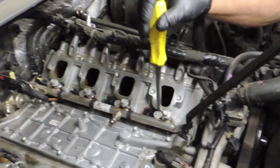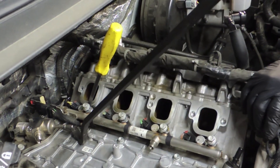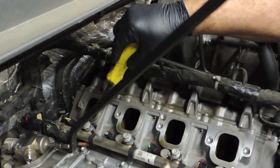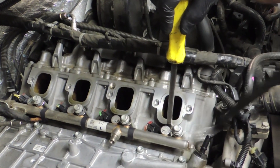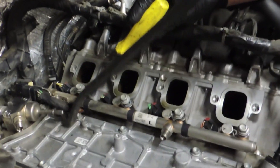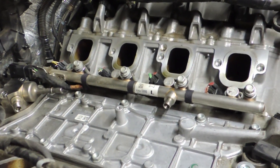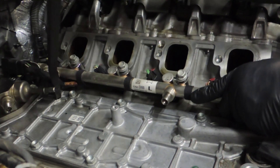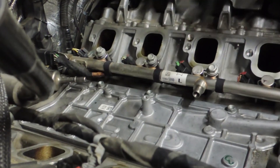Now let's go to the other side and do the same thing. We're lifting up while pushing in with the two tools working together to cause the injectors to pull at an angle out of the head. We don't want it to go straight up because it'll twist the tips of the injectors and sometimes bend the fuel rail. This one's being stubborn as well but he's got all of it loose now and he's going to lift that right out of there.